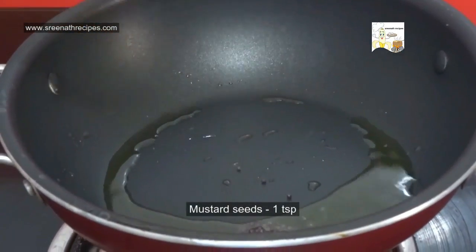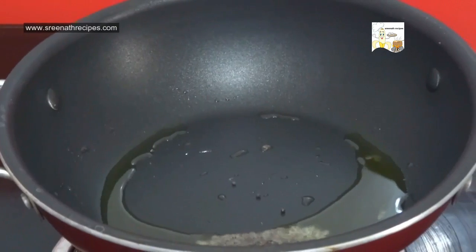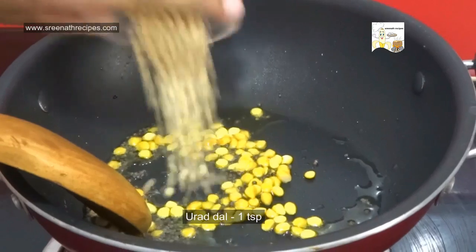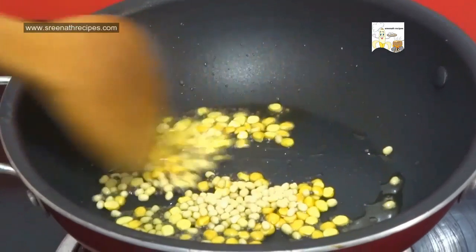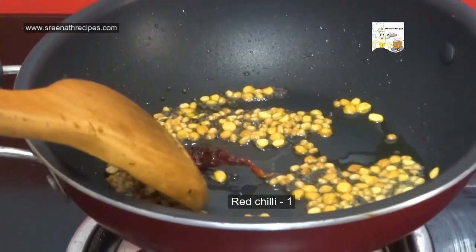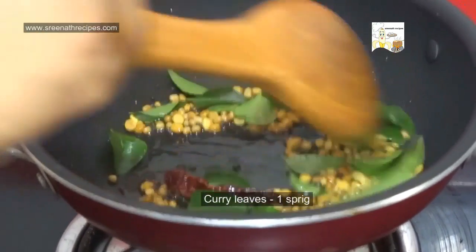In the same pan, splutter 1 tsp of mustard seeds. Now add 1 tsp of gram dal and 1 tsp of urad dal. When it turns golden brown, add 1 red chilli and some curry leaves.